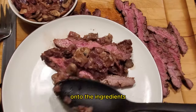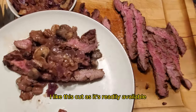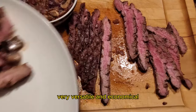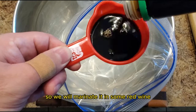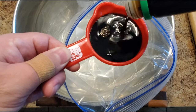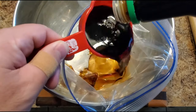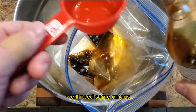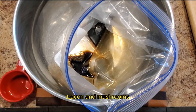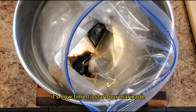Onto the ingredients — we've got a gorgeous flank steak. I like this cut as it's readily available, very versatile, and economical. However, the cut is definitely on the lean side, so we will marinate it in some red wine. The wine marinade will infuse the steak with depth and richness and will also tenderize the meat. For the sauce we'll need some onions, bacon, and mushrooms. Those are the ingredients — it's now time to start our marinade.